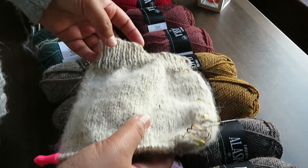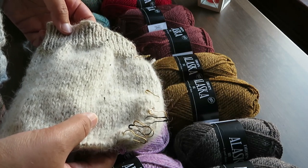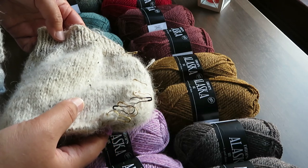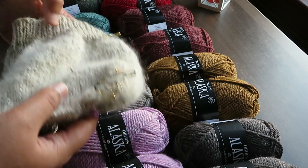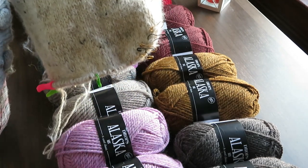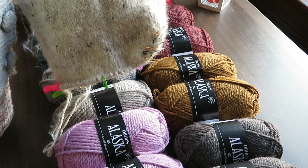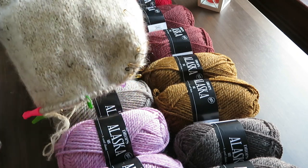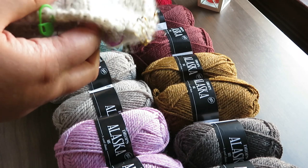Hopefully I don't have to frog it. I don't like frogging. I know as a knitter sometimes you have to frog — there's no choice. For most things I don't mind: I don't mind for a beanie, I will cast it on again. But it kind of puts me off casting on again for some reason. I think I have to tackle that in myself because sometimes you will have to frog.